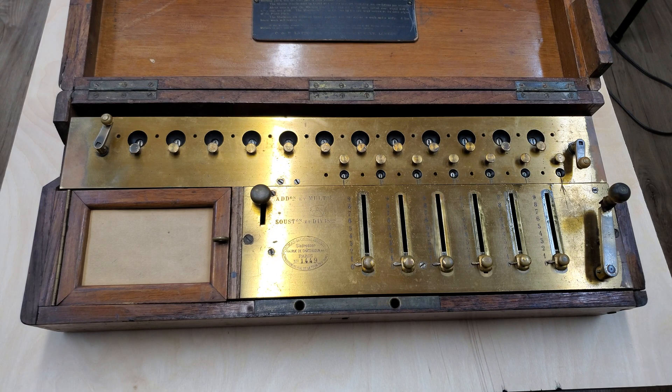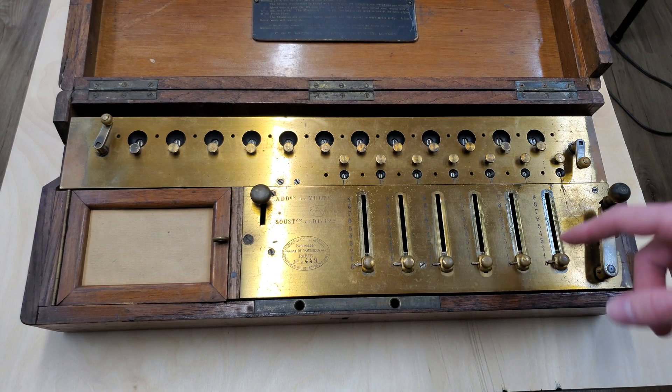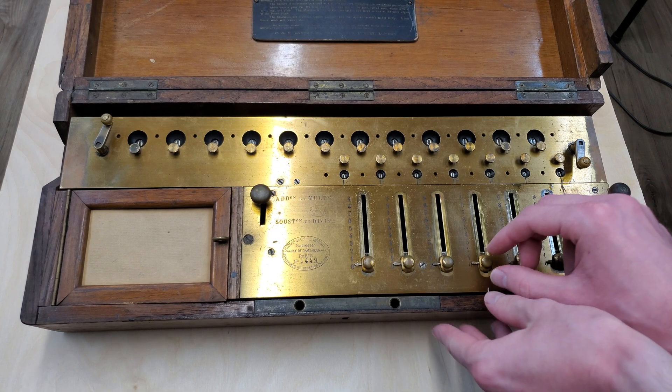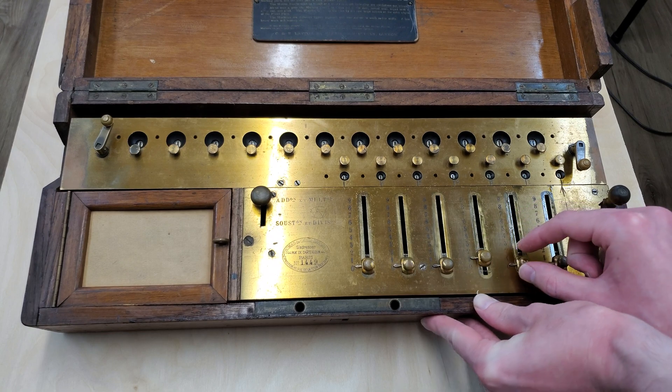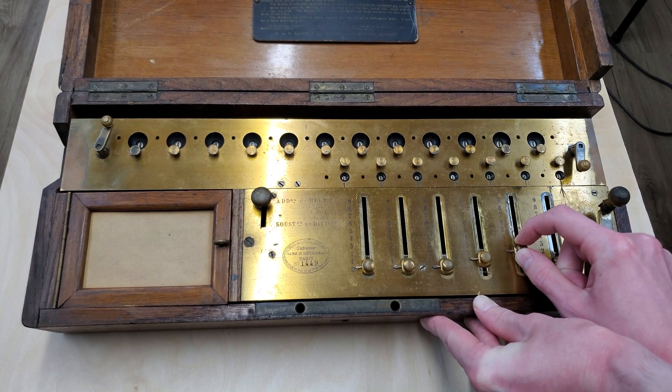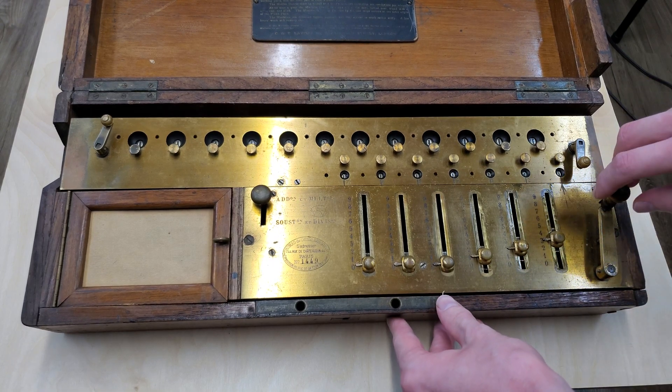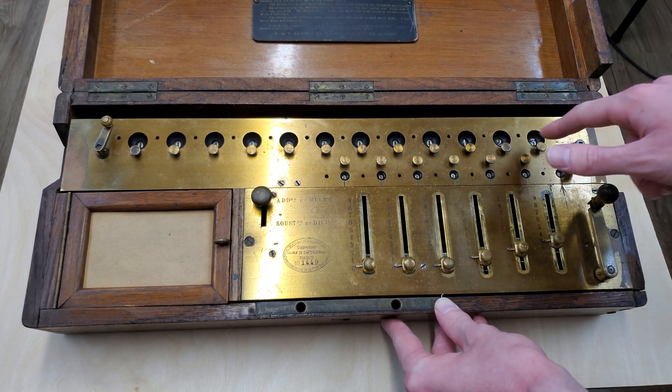To enter a number, you just slide up these pointers to the number you desire. So let's do 1s, 10s, and 100s — enter 123. We'll slide up to 123 and give the handle one turn. There we go, 123.